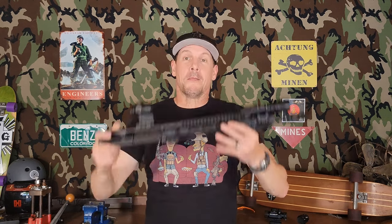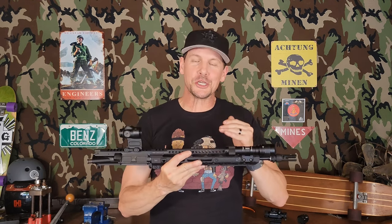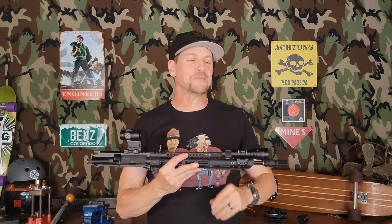Howdy y'all and welcome back to the top half of Rocket Armory, LGO number 7, L7. We're going to be calling this version 3.